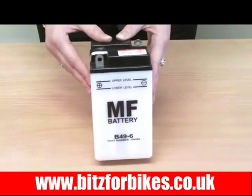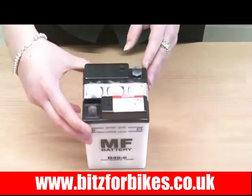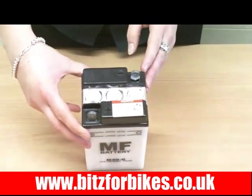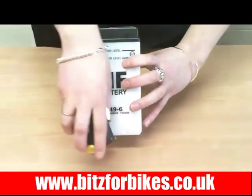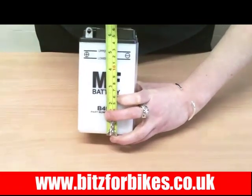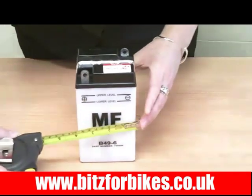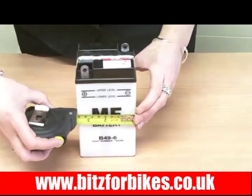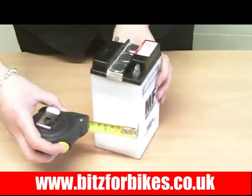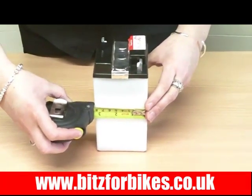It's a lead acid battery with the positive terminals to the front left of the battery and the negative terminals to the rear right of the battery. The height of this battery is 161mm, the width is 90mm and the depth is 83mm.